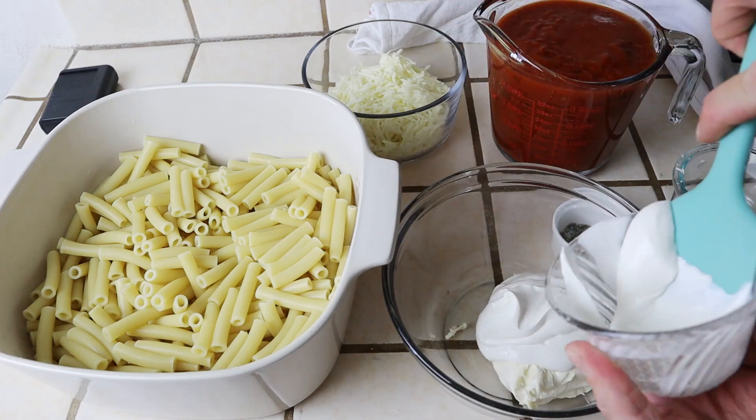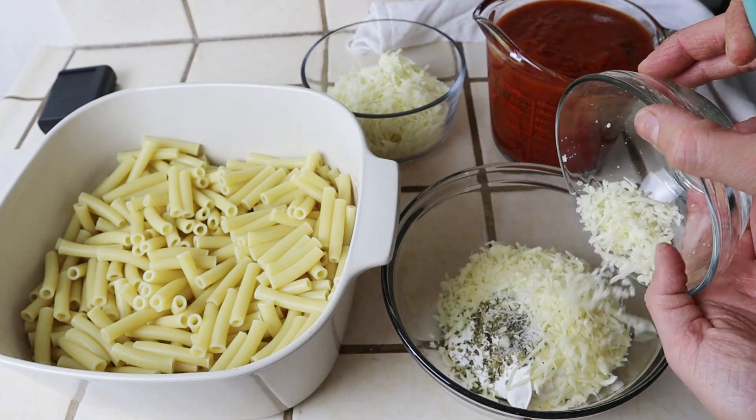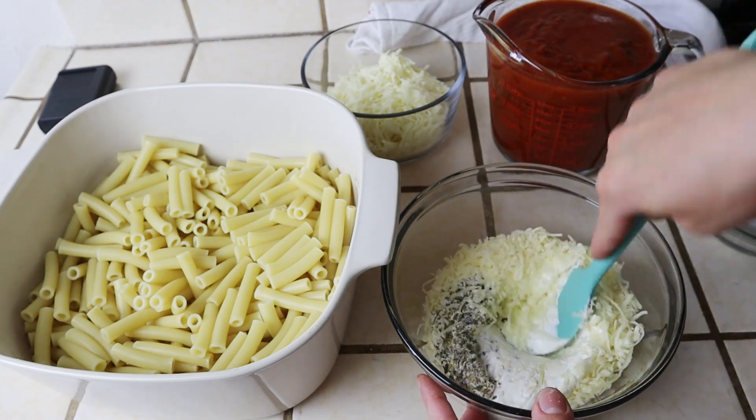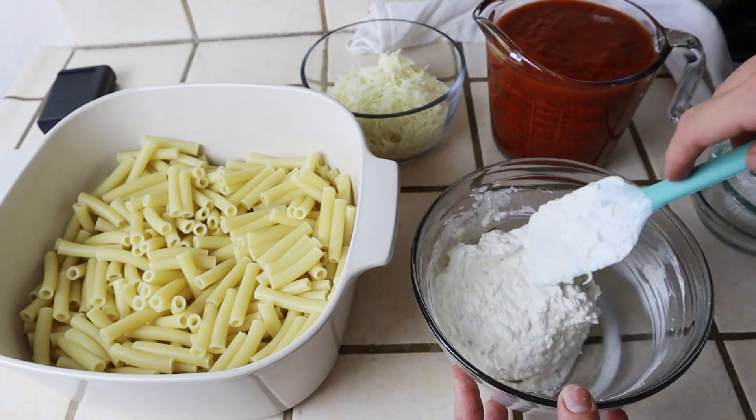In a separate bowl, I'm adding four ounces of softened cream cheese along with a half cup of sour cream, some seasoning, and a half cup of shredded Parmesan cheese. Mix this up until it's all combined, then add this to the steaming hot pasta.